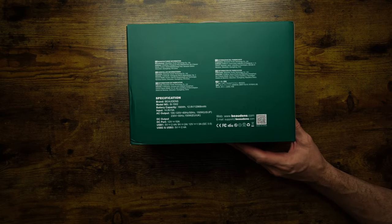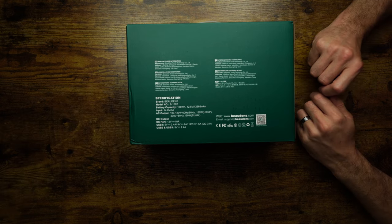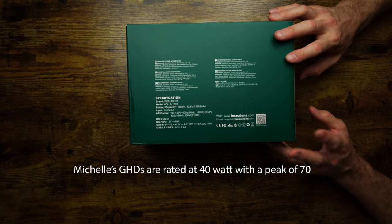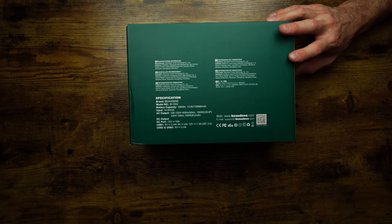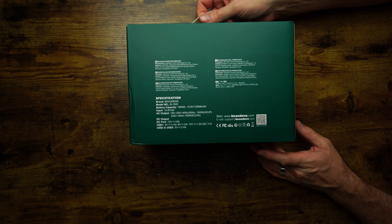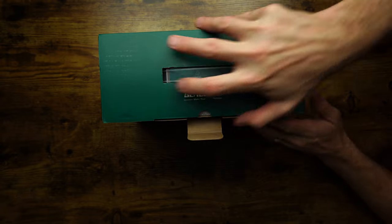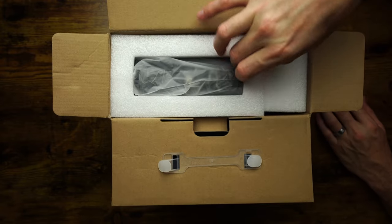That AC socket means ladies — and any gents that like to straighten their hair — you can use this with straighteners. Straighteners run at about 40 watts and this takes up to 150 watts AC output. You couldn't run a hair dryer though, sorry. We did a lot of research trying to find one that could, because I have really thick hair and would love to dry it on the road, but not with this one — not yet.